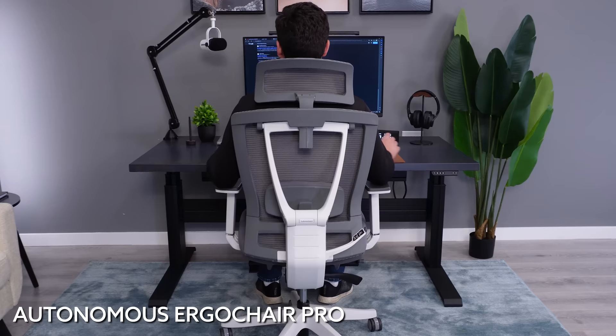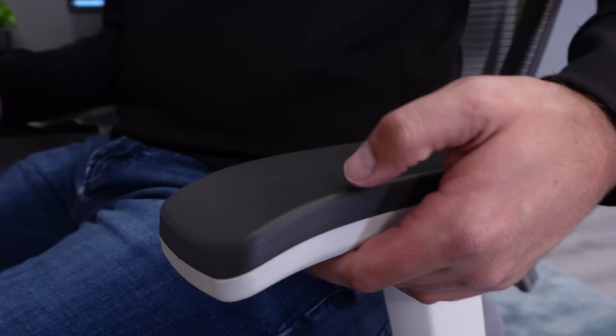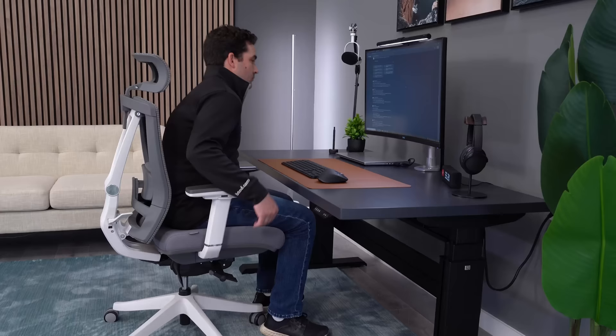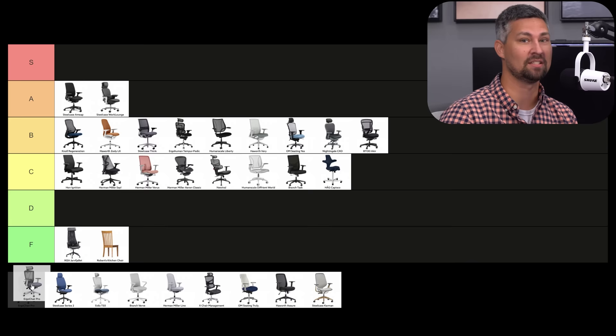The Ergo Chair Pro is unfortunately one of those chairs where I can't find a lot of upside when it comes to comfort. The seat goes flat within 30 minutes, the armrests are hard and concave — very uncomfortable for me — and I do not like the backrest, including the lumbar or the headrest. I'm going to be at D-tier for the Ergo Chair Pro. The Ergo Chair Pro's seat pad looks like it's thick but it's actually very firm. I don't love the backrest, and the headrest actually pulls the hair out of my head. I'm going D-tier. This chair is hard and uncomfortable all around. It's still a tiny bit better than my kitchen chair though, so that's a D for me, and D's all across.